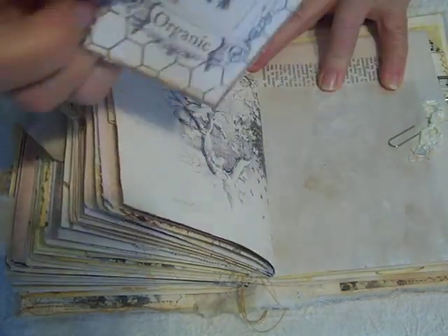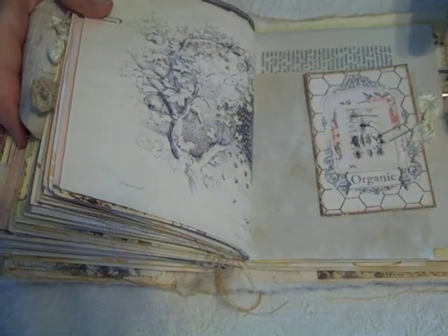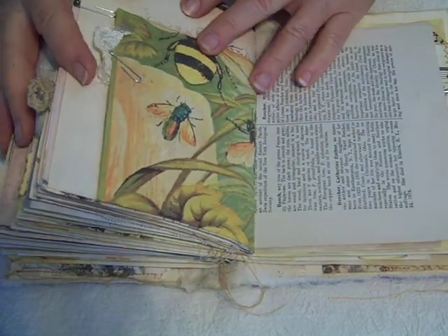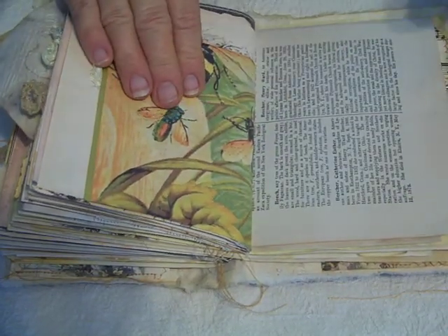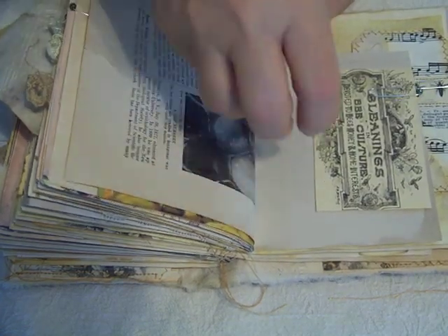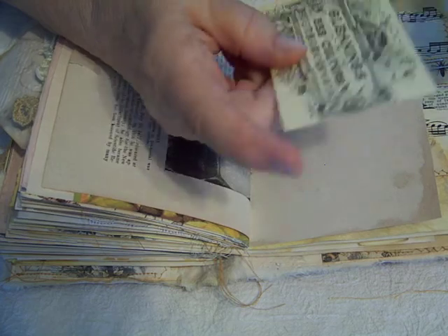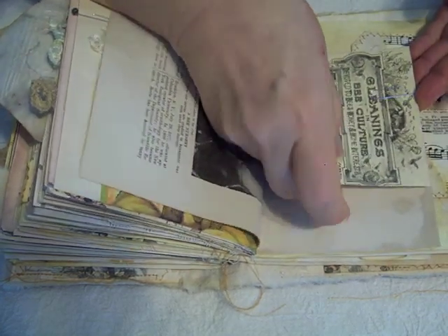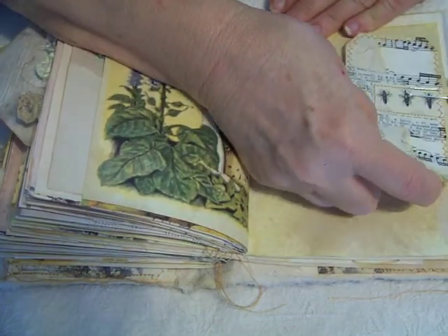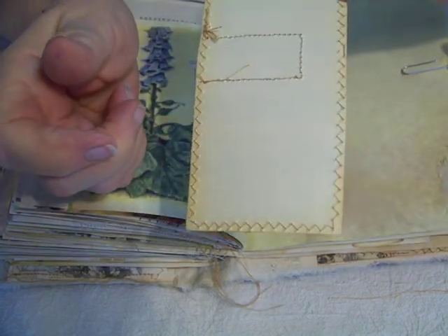Another journaling card from the kit. I hope I'm keeping this in frame — I don't have a camera that shows me where I'm at, so I just kind of have to hope that I'm getting it in the right place. This is another image for journaling. And another of my handmade collage tags with journaling space on the back.